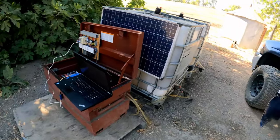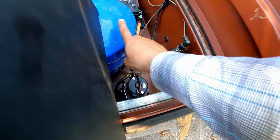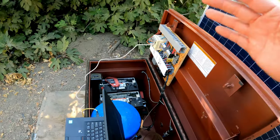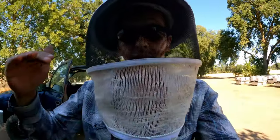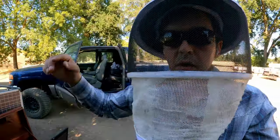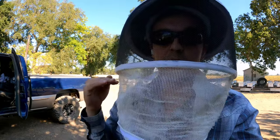What happens is the syrup gets pumped by the pump into here. This is a hydraulic compensator. Basically it pumps it up to 40 PSI and then I let it drop to 12 PSI. Once it drops below 12 PSI it pumps it back up. Because we're running on solar, we don't want to turn the pump on and off repeatedly because that is the most power-hungry part of the whole system, so we want to minimize that.